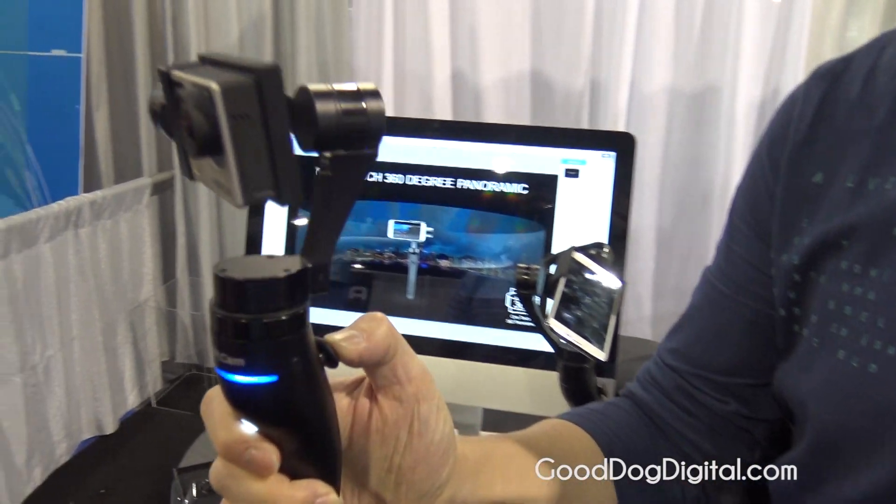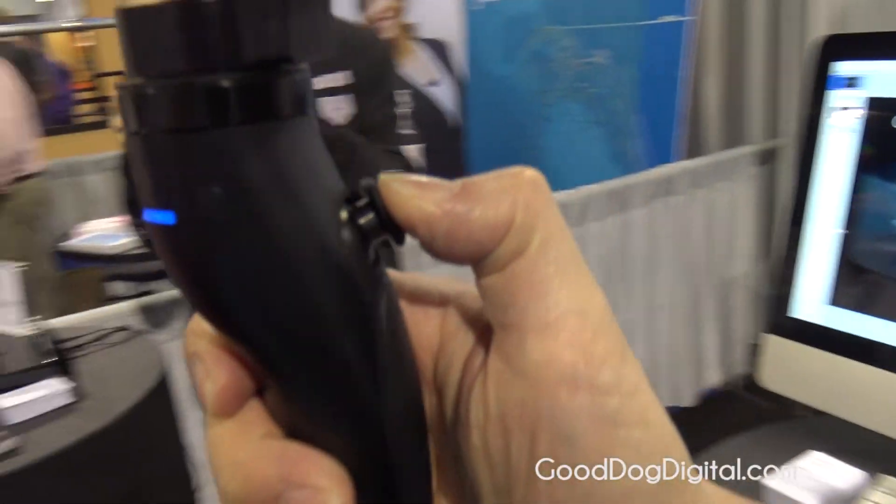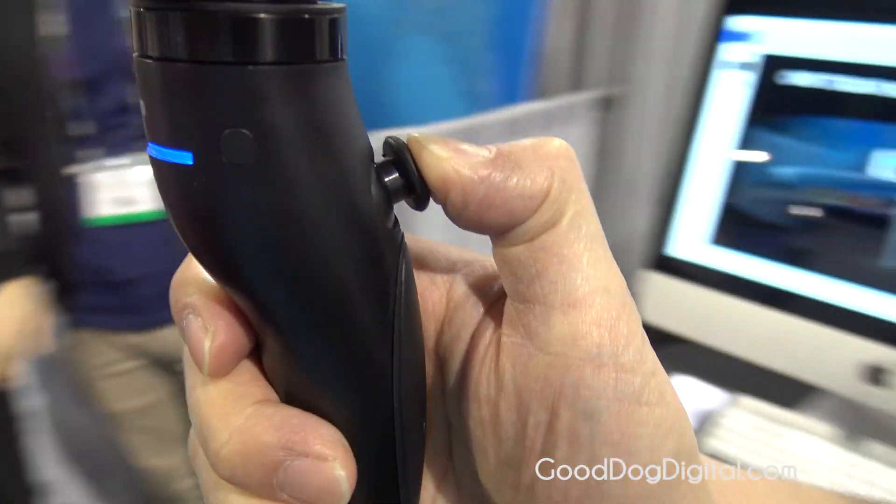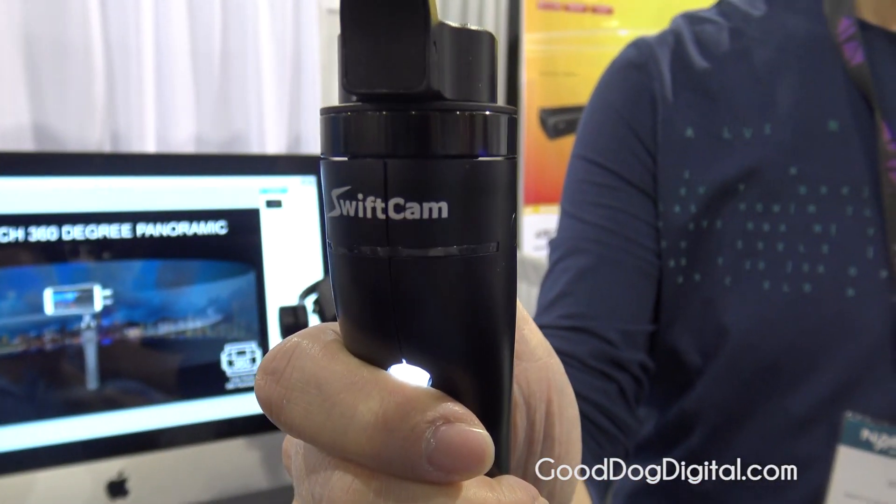We are the only gimbal that can do a 360-degree turn in whatever mode. And we also have joystick control.